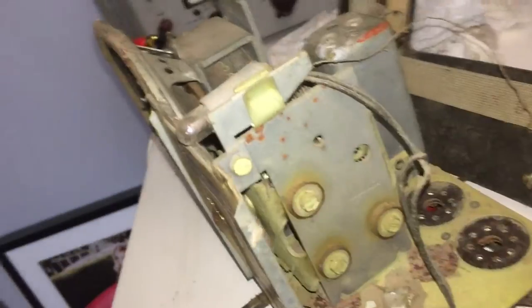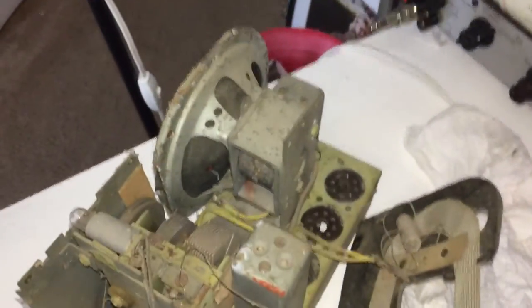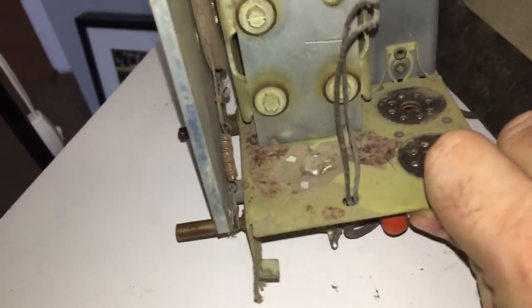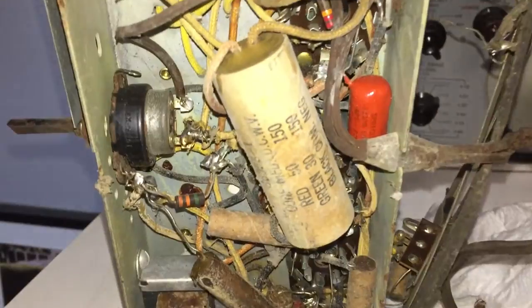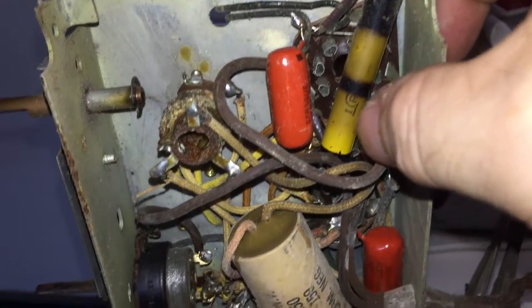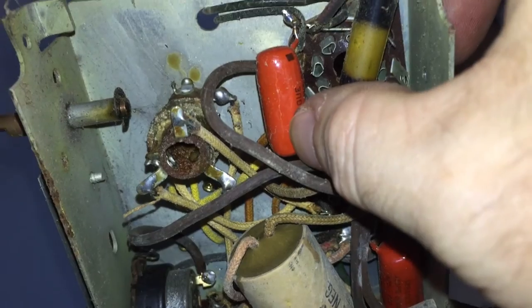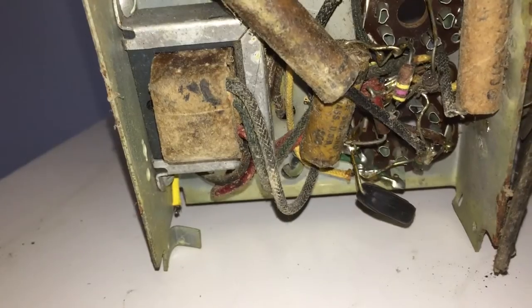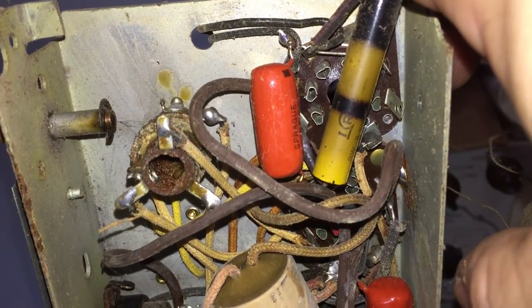The big improvement was blasting the radio out with air, which moved about 60 years of dust from this unit. You can now clearly see everything, especially through the open-air capacitors. Turning the radio over, you can see these old electrolytic capacitors that definitely need to go. This looks like a resistor that got hot. This looks like a later capacitor that was put in much later as part of a repair, and these are the original capacitors. The output transformer is here — there was no power transformer in this unit — and some pretty shady wiring. Somebody's definitely been in the unit before; this was a repaired unit, no doubt.